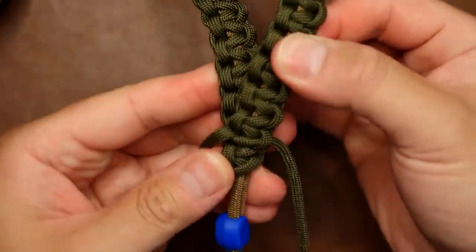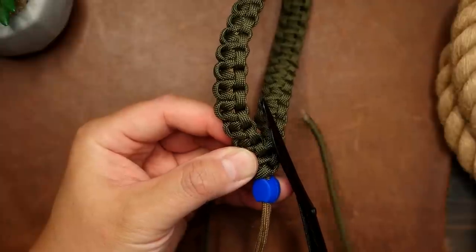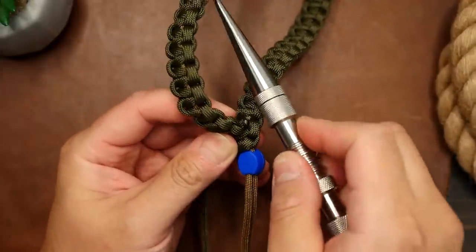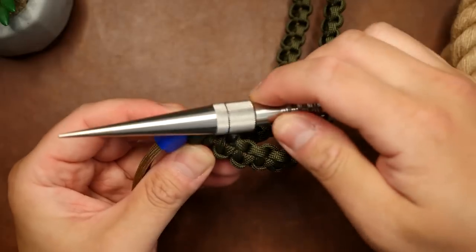At this point you can snip off the excess paracord, melt with the lighter, and press down on the ends to lock them in place. As mentioned, there are plenty of uses for carrying a knife this way as it makes it easy to draw, and you may be carrying a knife for camping, hunting, or even self-defense if it's legal in your country.